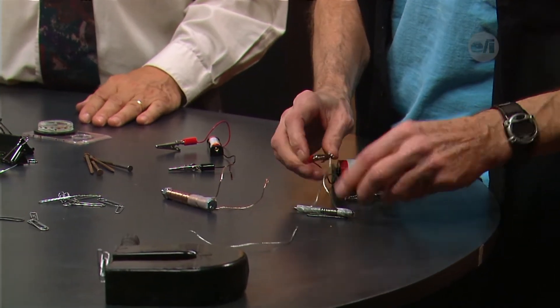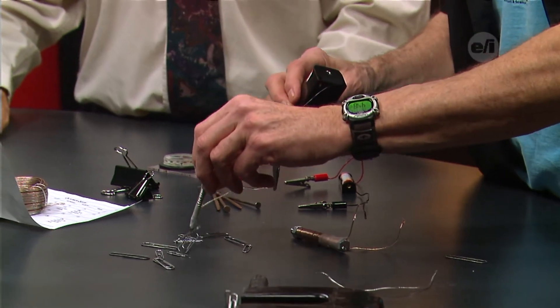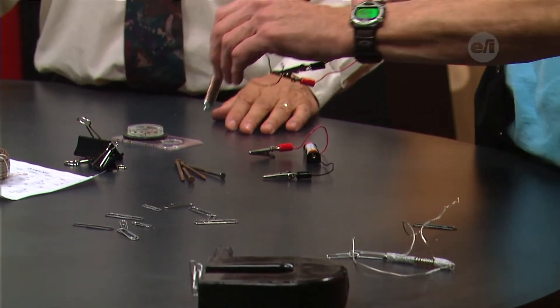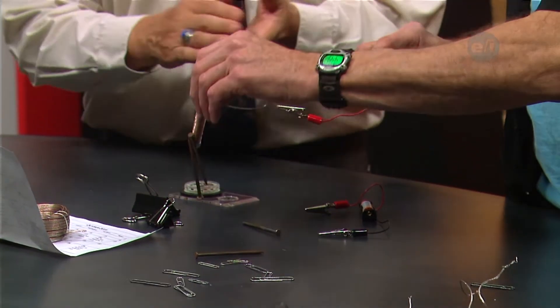Now if we use a D battery and hook it up, this should be able to pick up quite a few more. A D battery provides a little more current — same voltage, but more current. And look at those heavy nails — it can pick up the heavy nails!